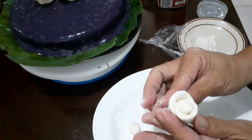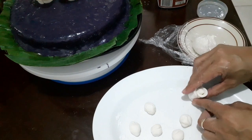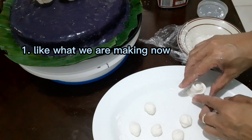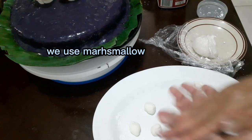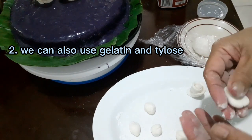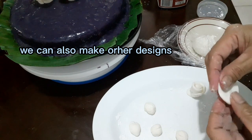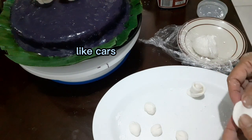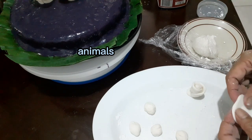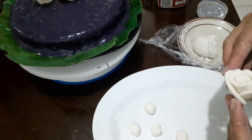Just continue repeating the process until all the balls are done. There are different ways to make fondant: one is like what we are making now using marshmallow; we can also use gelatin and tylose; and we can also use xanthan gum. You can also make other designs like cars, robots, animals, flowers, trees, and many more.